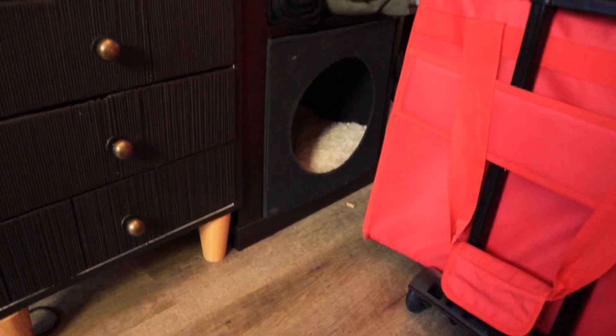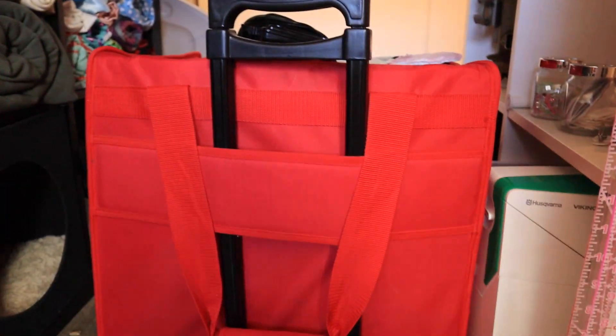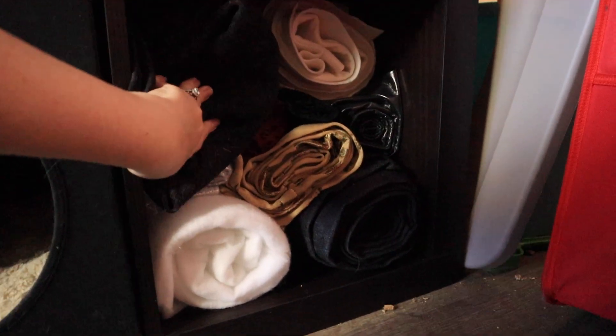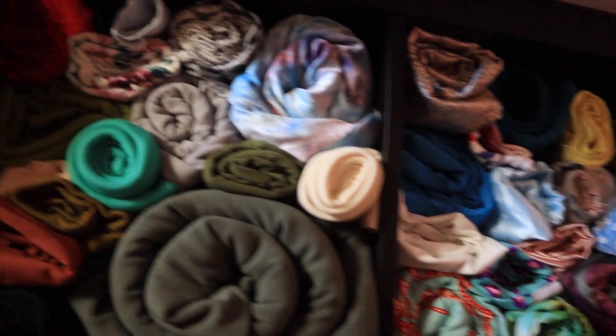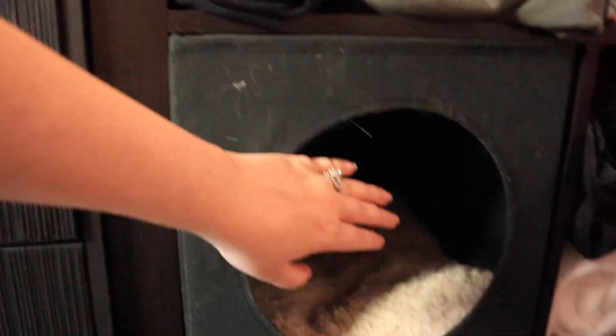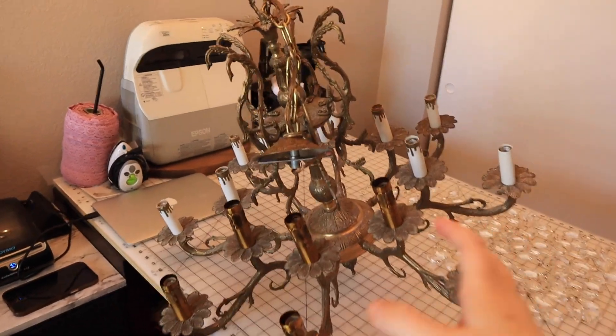This is underneath my cutting table — this is another serger that I have in its little case. Here is all of my fabric: we have some rolls here, up here and over here. This is my little kitty bed, and then on this side I'll show you from the front.